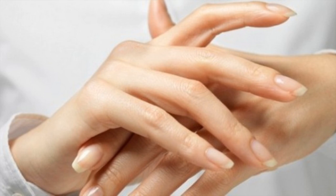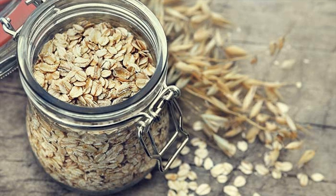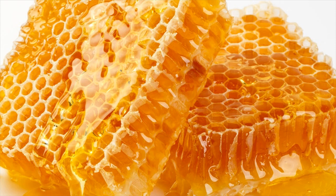However, ground oatmeal contains a great source of proteins that play an important role in preventing water loss and keeping the moisture in your hands. Furthermore, dry ground oatmeal is considered a natural cleanser and exfoliator that works for all skin types.